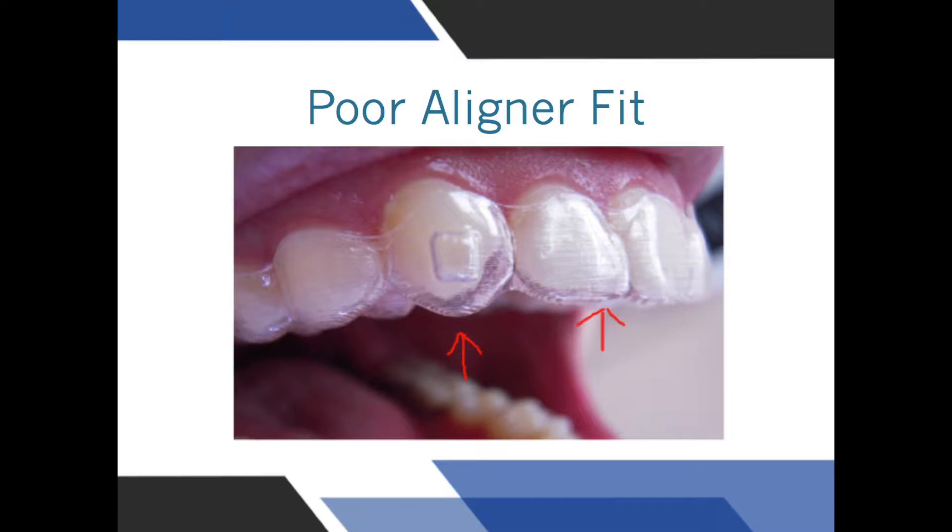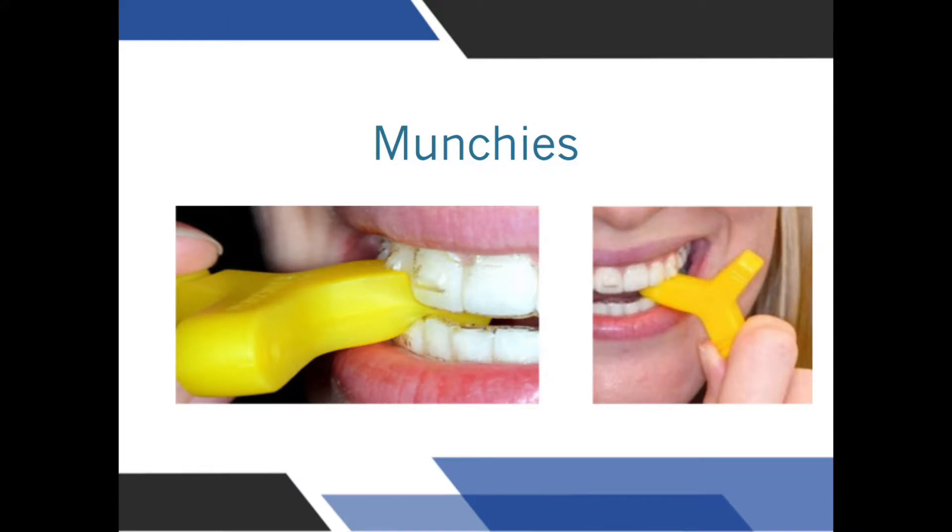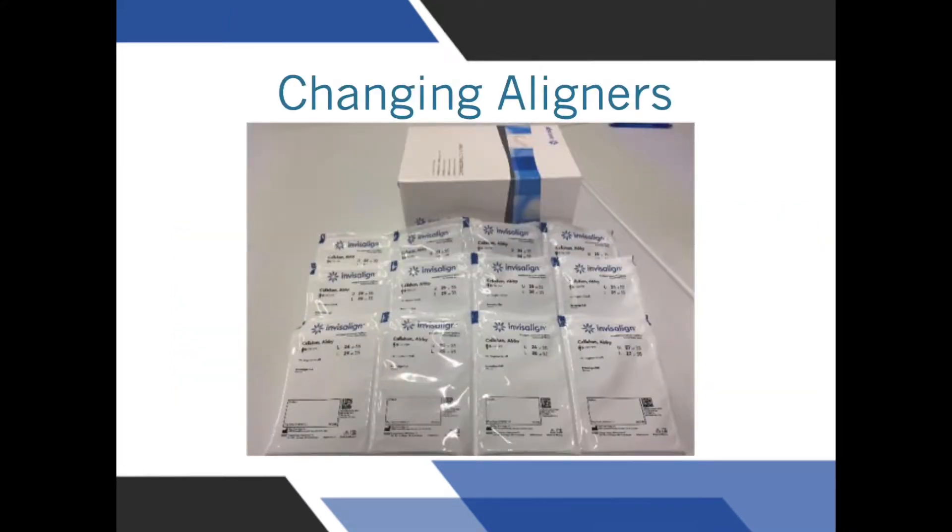If it feels like an aligner is not fitting properly, wear the current tray for longer or use a chewie or munchie to help seat the tray better. If the trays don't improve, contact our office and we will have you either come in for an appointment or just send us a picture to see how the tray is fitting.